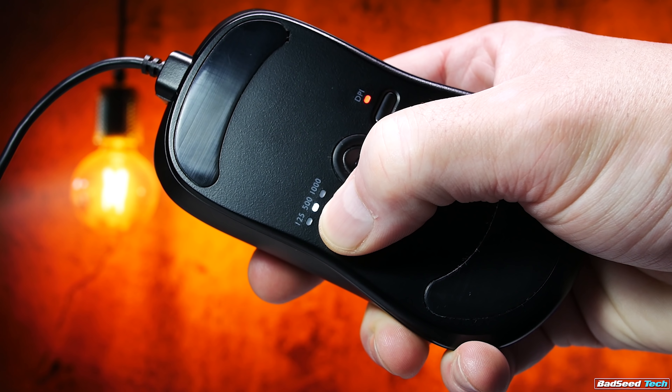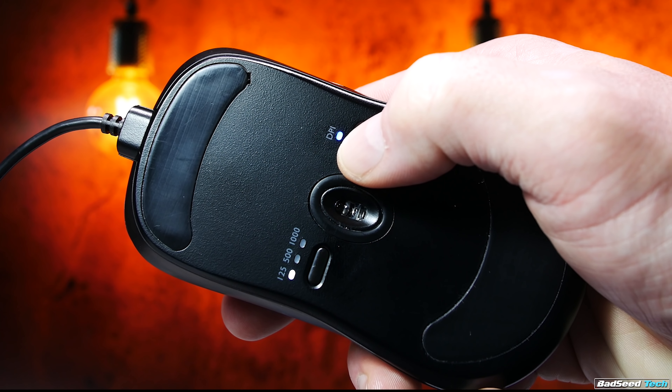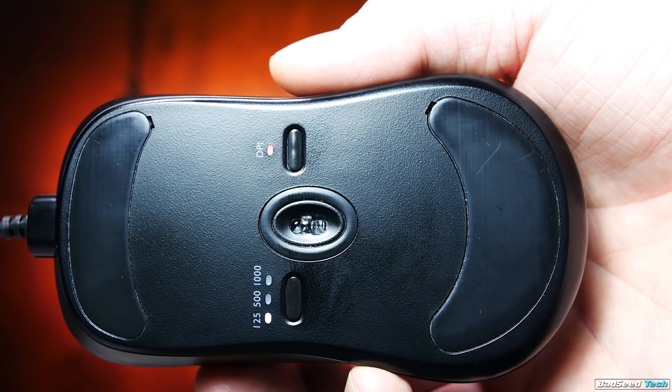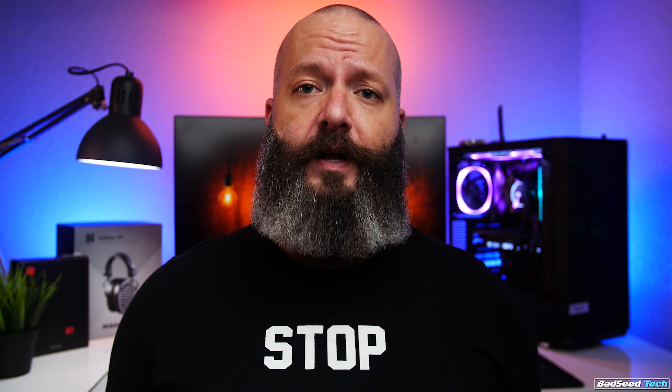On the side of the mouse, you'll also find adjustment for the polling rate, the DPI adjustment — 400, 800, 1600, and 3200 — and the 3360 sensor is implemented very well here. Several people have pointed out that you can also adjust the lift-off distance on this mouse on the hardware itself. That's not something I do personally, but depending on your play style or the mouse surface that you use, it may be something that you look for. There's no software to speak of at all — it's just plug and go, and I'm always a huge fan of that.